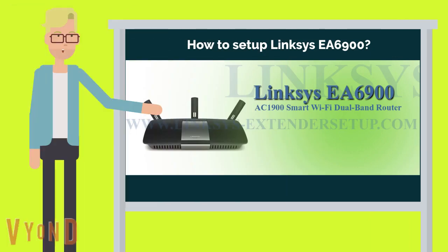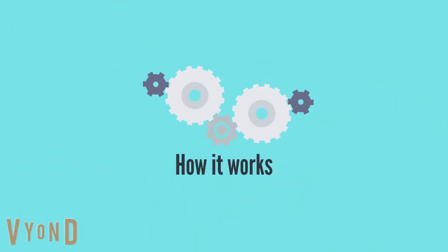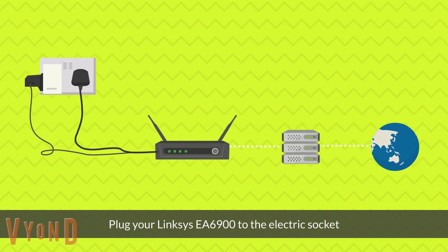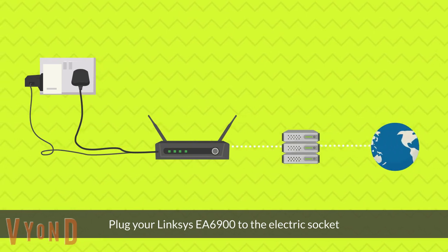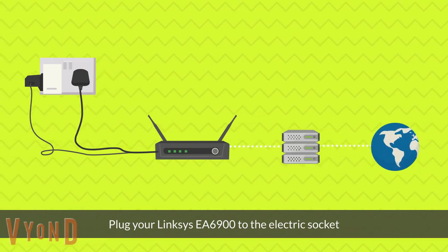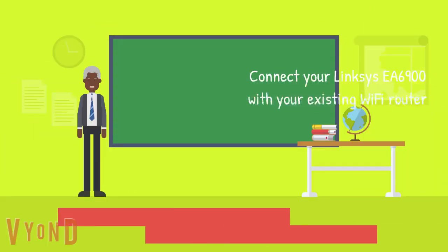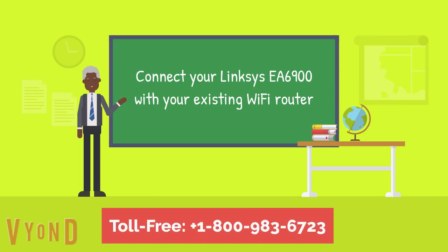How to set up the Linksys EA6900 Wi-Fi range extender. Plug your Linksys EA6900 into the electric socket. Grab your wireless device and connect your Linksys EA6900 with your existing Wi-Fi router.